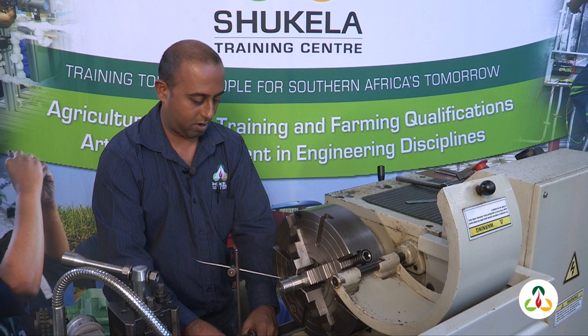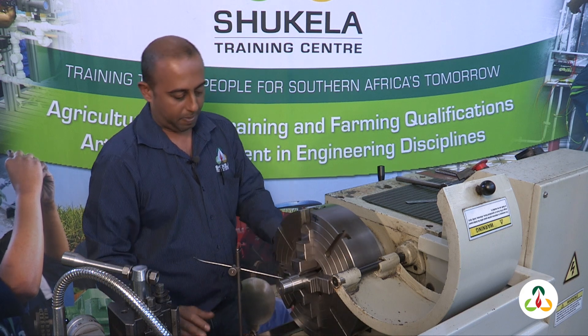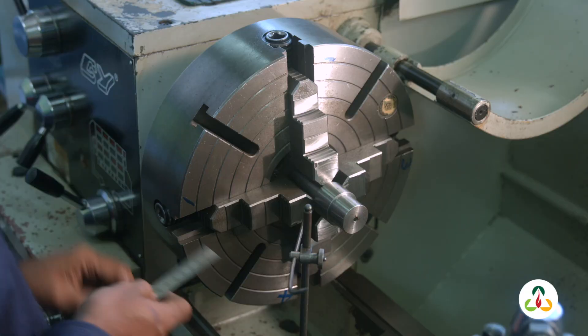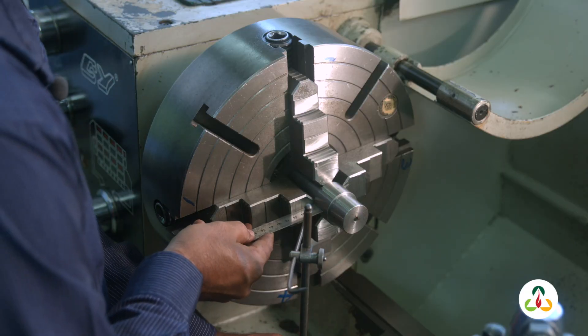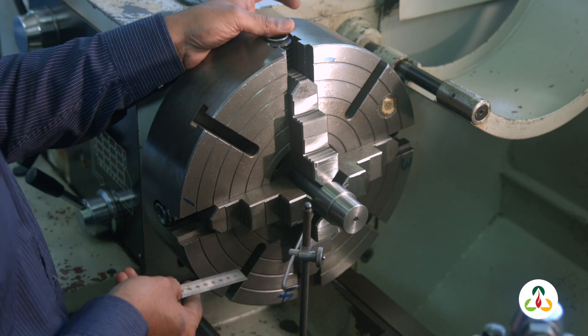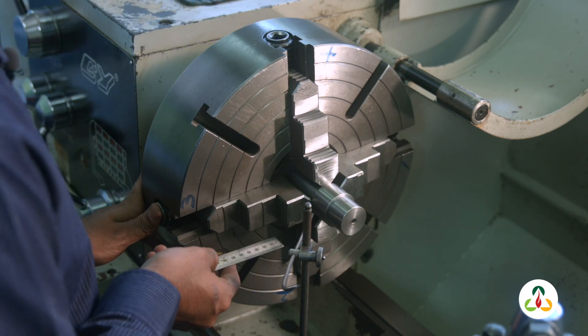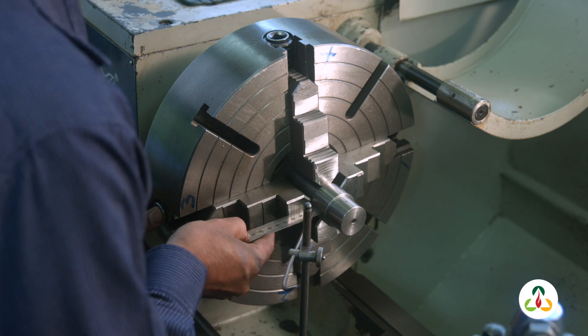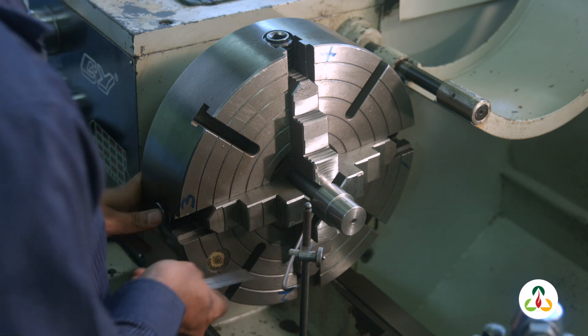Next step: jaw one horizontal. Set our gap of 10 millimeters — I like 10 millimeters, it's a nice round figure to work with. Turn to jaw three and check the gap there. That's around about seven.